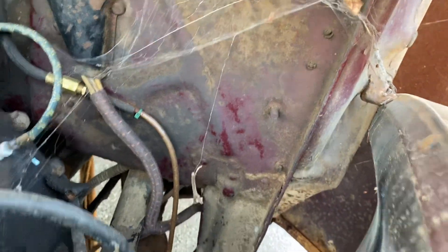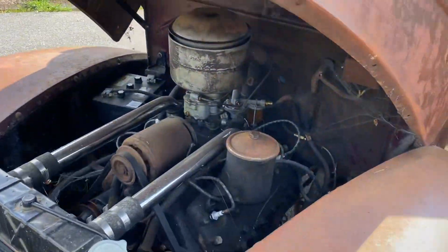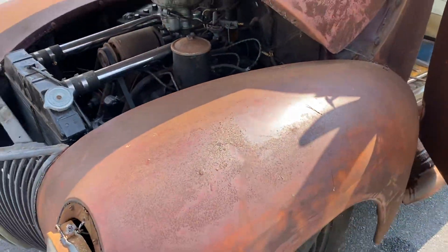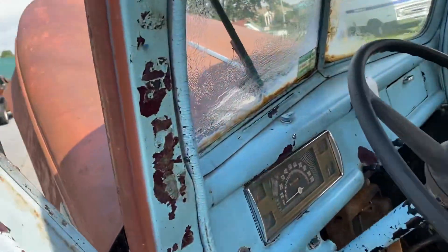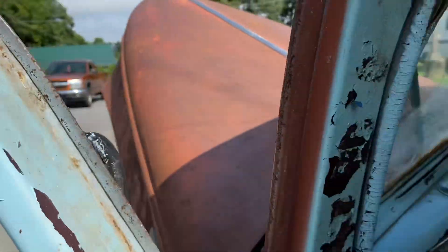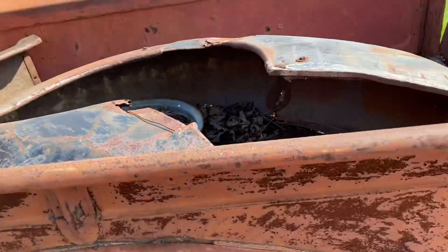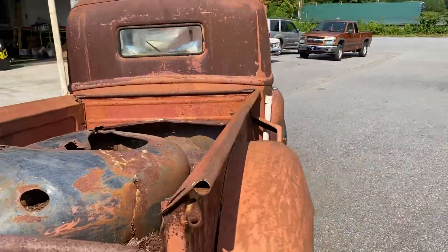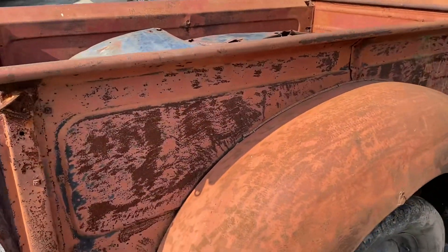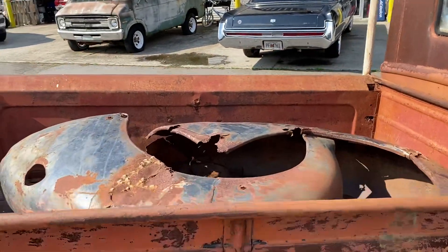You can see right there some of the original burgundy paint. I think the fenders were black and the rest — the cabin, everything — was burgundy. On the inside you can see the burgundy paint. The running boards and the fenders were black; the bed and the cab was burgundy. This truck actually spent all of its life in Illinois. It's hard to believe that it's still in this good of shape — those are the original fenders.